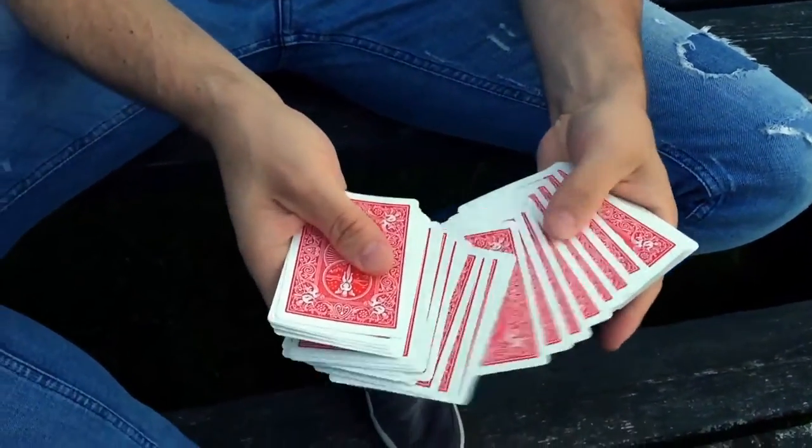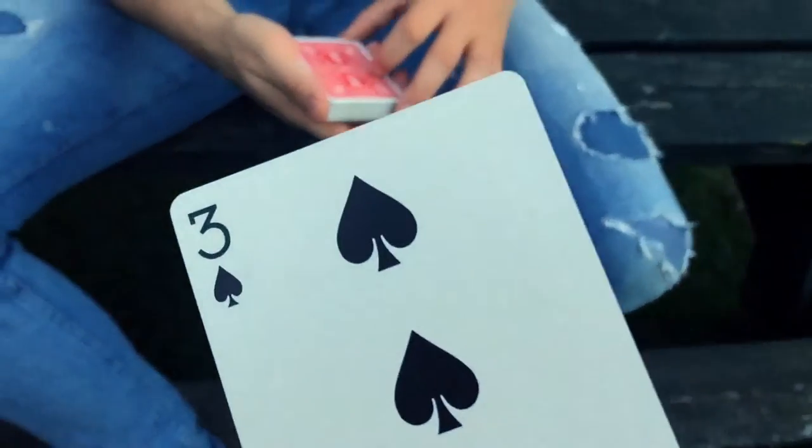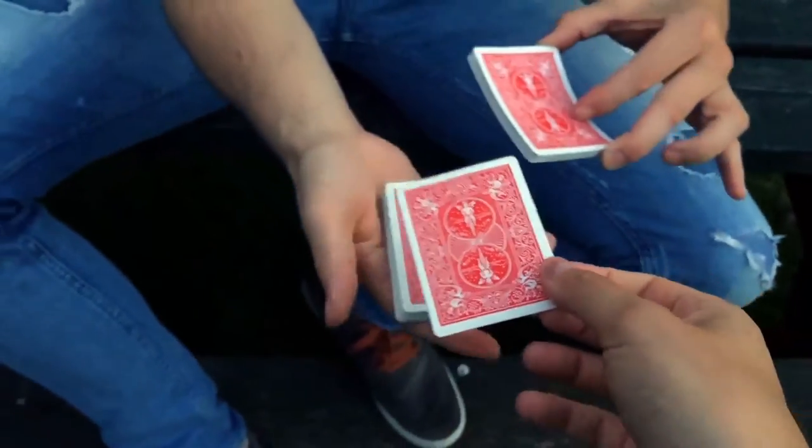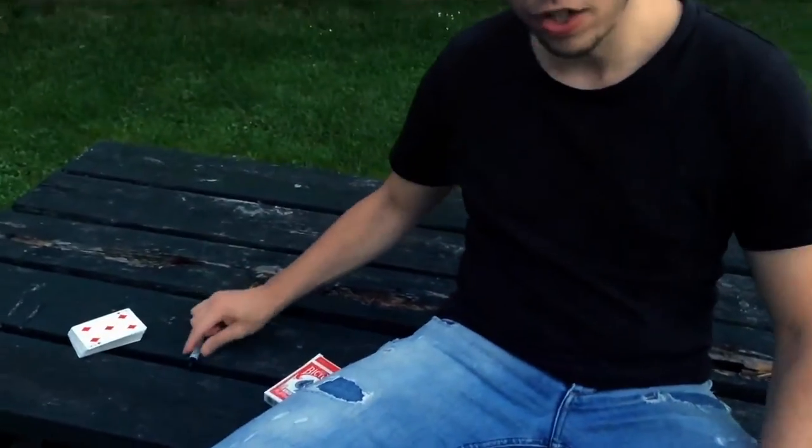Touch any card from this deck, go ahead. Watch it, memorize it, and once you've done that you can return the card back into the pack. Just think about your card. I know it was a black card — 50/50 chance there — and I think it was a spade, not a high spade like a nine or ten, but below five. I think I'm pretty close. What was your card? A three of spades.